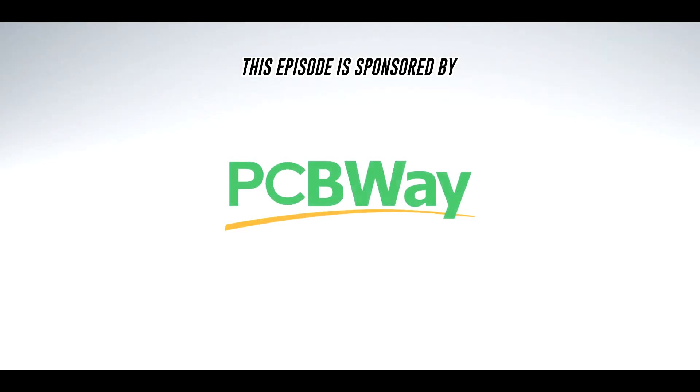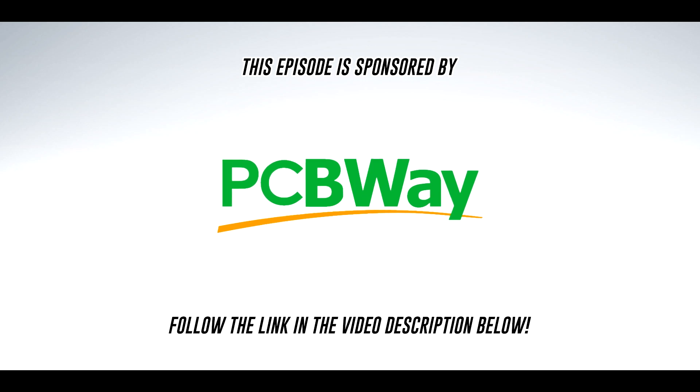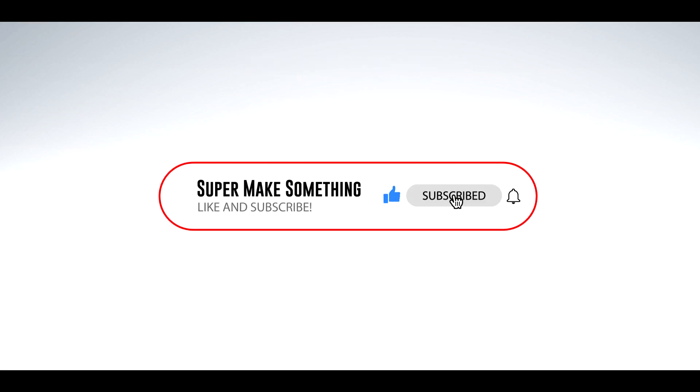This episode is sponsored by PCBWay. Start bringing your next project to life by visiting PCBWay.com. Also, please like and subscribe.